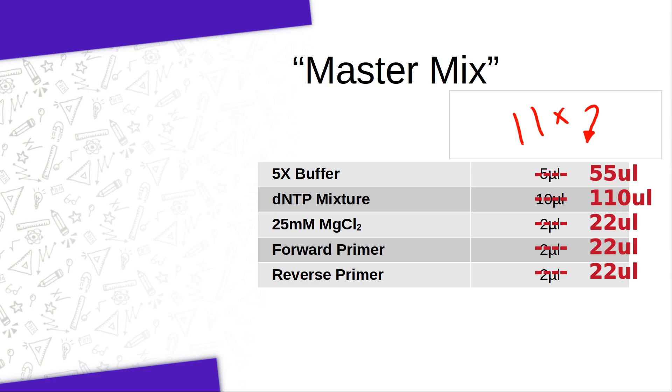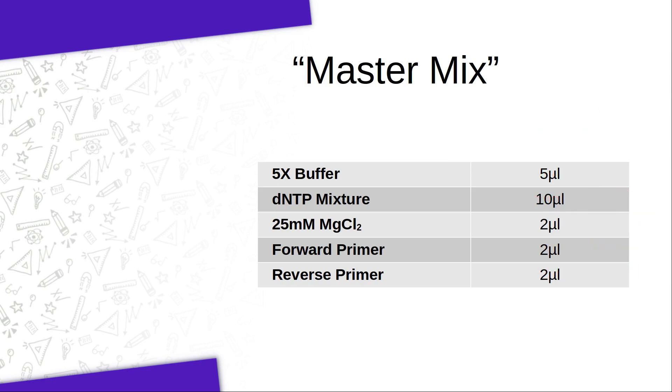Just to clarify, the numbers I just gave you are fine if you are setting up 10 reactions. But in the lab, you are likely to be setting up a different number of PCR tubes, so please adjust the math to fit your situation. If you are setting up 5 reactions, then your PCR master mix should contain enough for 6 reactions. If you are setting up 3 reactions, your master mix should contain enough for 4 reactions, and so on.